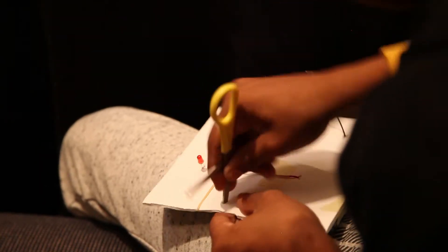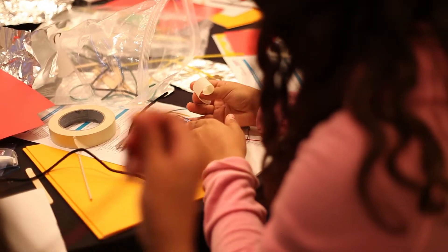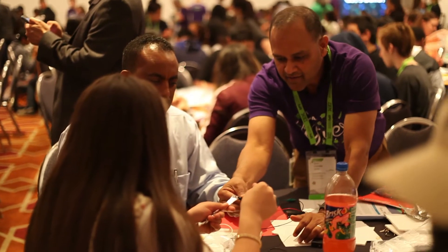Once they understood basically how to make a circuit, their imaginations went wild. I saw all these kinds of different switches — multi-layered devices and switches that turned on more than one light. We got tasked to do some LED circuits where we were supposed to find a way to make a switch so the LED would turn on every time we would play the game.